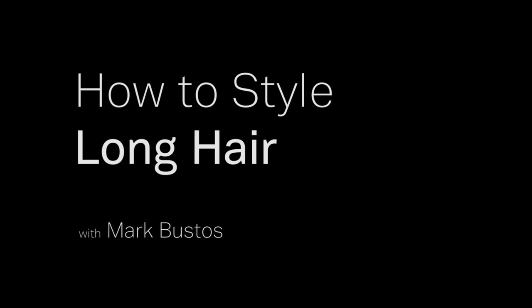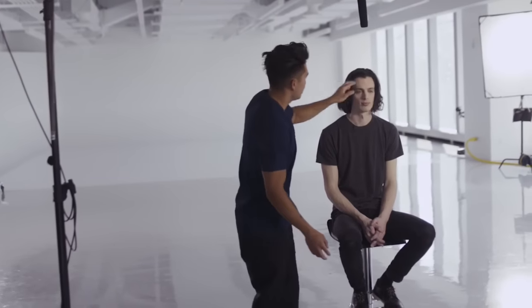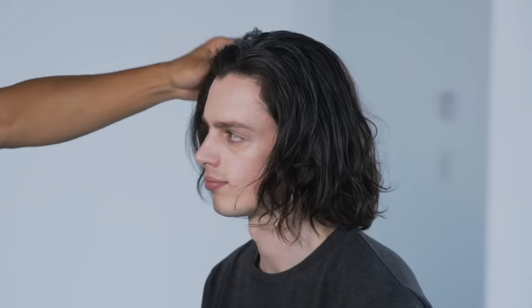I'm Mark Bustos and today I'm going to go over long hair styling tricks and tips on men's hair. We're going to go over how Michael can style his hair himself at home.